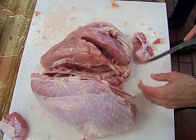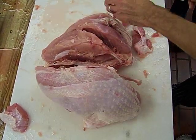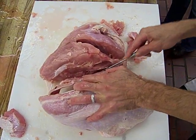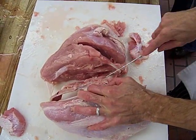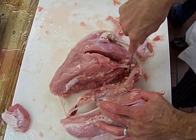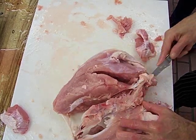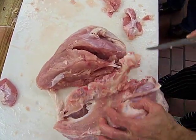This is how I learned at Baltimore International, and it makes it really stable. If you look at my keel bones as opposed to some of the other ones in the stock pot, you'll see that I get almost all the meat.